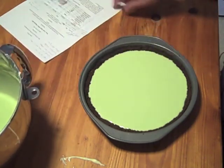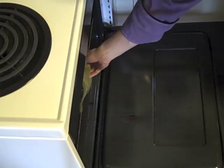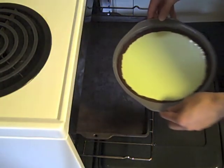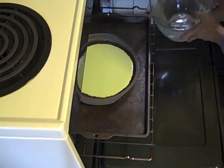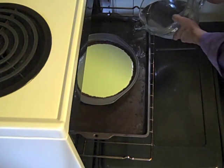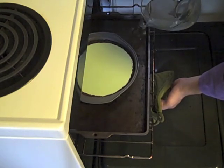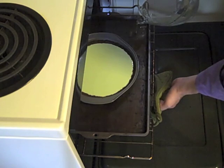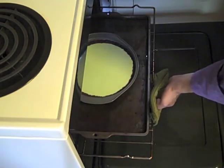We're going to bake this at 300 degrees in a water bath. Place the cheesecake on a deep sheet pan, then add water - this is probably the easiest way so you don't get water all over the place. Make sure you don't get water in your cake pan. Go about halfway up the sides of the cake pan. What this does is insulate the cheesecake so it doesn't cook so fast on the sides, which helps prevent cracking and curdling. Go ahead and push this in carefully.